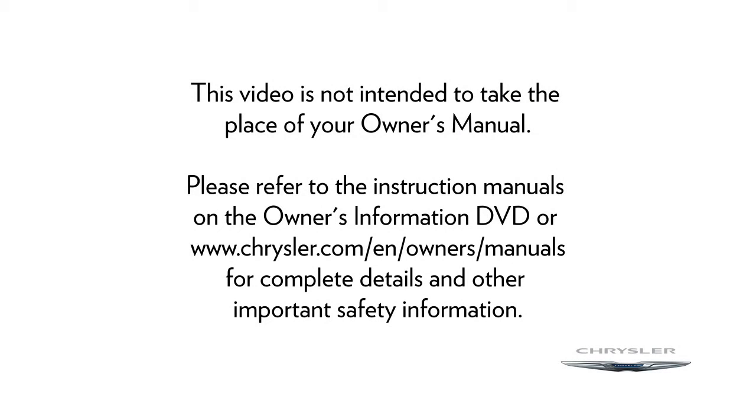Please refer to the instruction manuals on the Owner's Information DVD or Chrysler.com/en/owners/manuals for complete details and other important safety information.